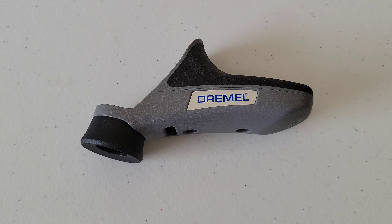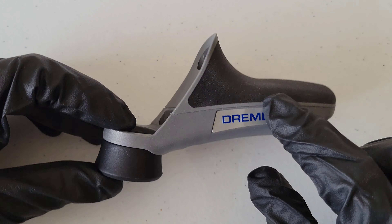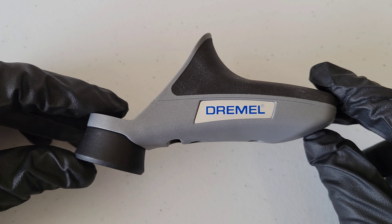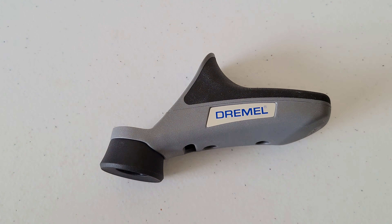Before we install this, whenever you're working with the Dremel tool, make sure that you've read through the operating and safety instructions and understand them completely. Those will tell you everything you need to know on how to use your Dremel tool both safely and properly. Always make sure that you're wearing the proper safety equipment. For this demonstration I have on a pair of nitrile gloves and safety goggles, and always take all safety precautions.